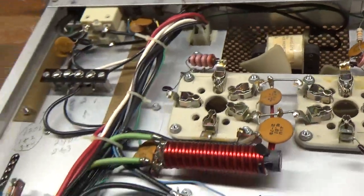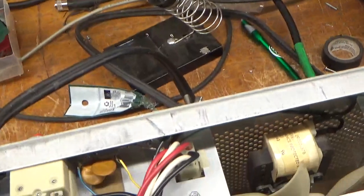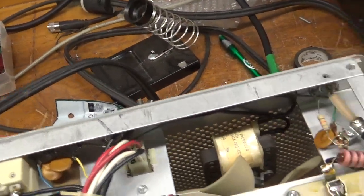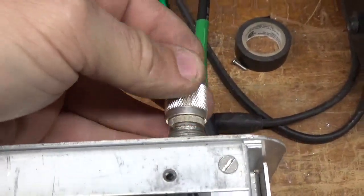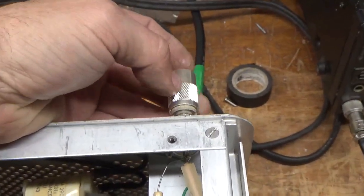Actually, let's check again right now with everybody watching. Right here. Yep, it's the output one. That is the worst one - you don't want that to fail. Because if you have an open on the output, bad stuff will happen.